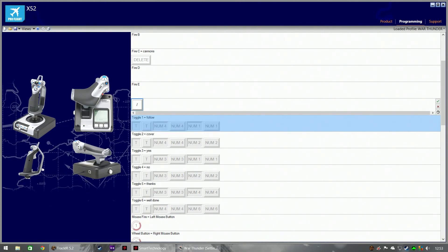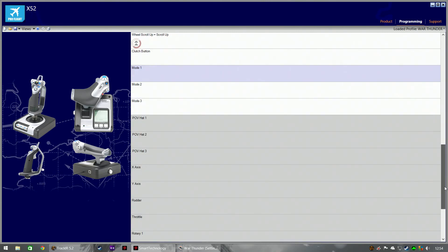These toggle buttons — I've created macros that record key presses for radio messages. So if you're in game and you wanted to say 'follow me,' you'd press T, then number four, then one. I've put all of that into one button. Up is 'follow me,' down is 'cover me.' The middle one: up for yes, down for no. The next one is 'thanks' and then 'well done.' Anything else I'll just press on the keyboard.